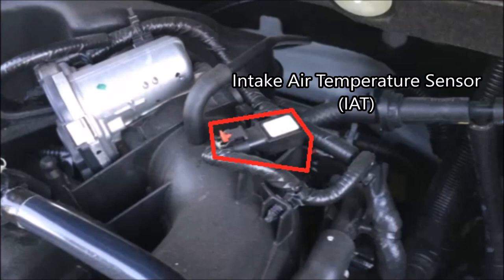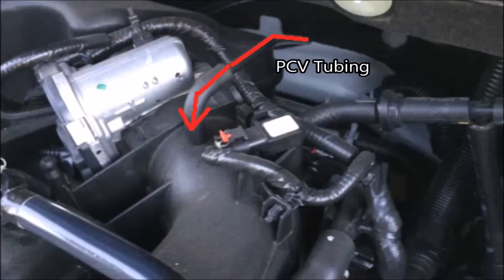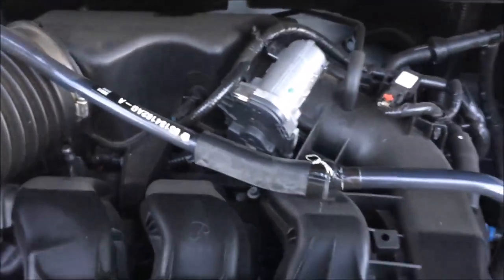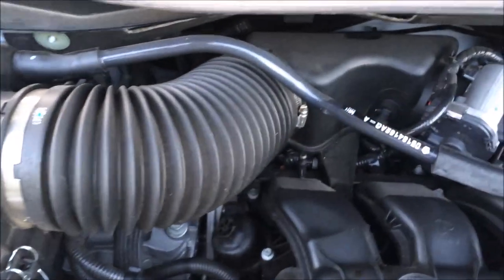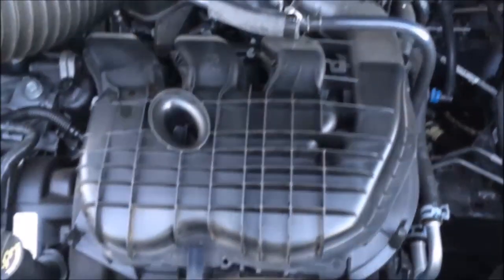Next we have the intake air temperature sensor, which senses the temperature of the air right before it gets to the intake manifold. Here we have the throttle body in general — it's in line between the air filter and the intake manifold. There's also some PCV tubing here, or possibly part of the evap system. I'm thinking it's the positive crankcase ventilation (PCV) since the evap system is sometimes attached directly to the throttle body underneath.